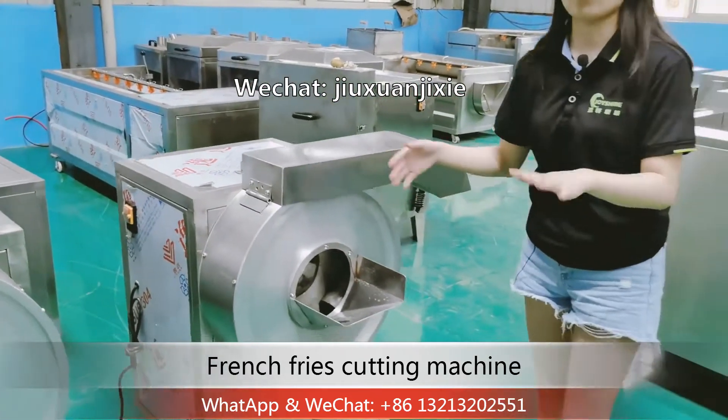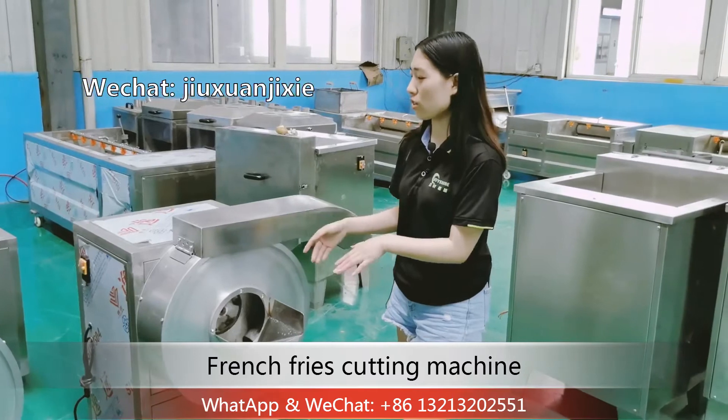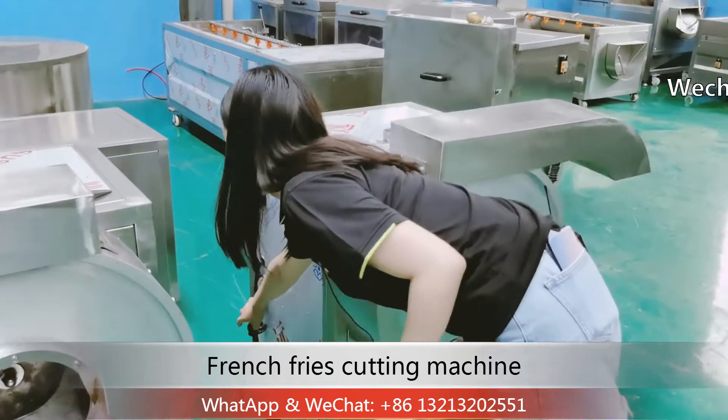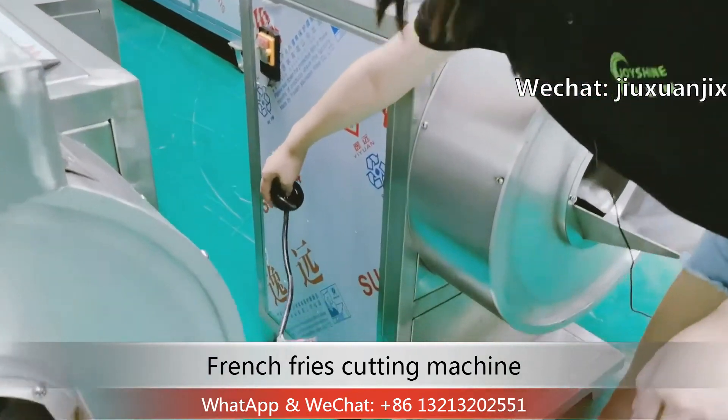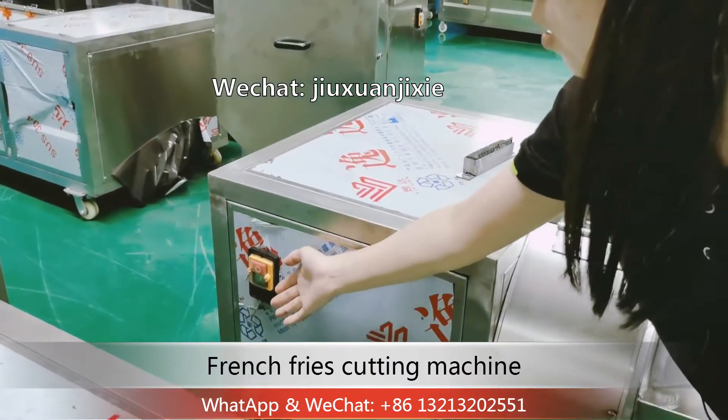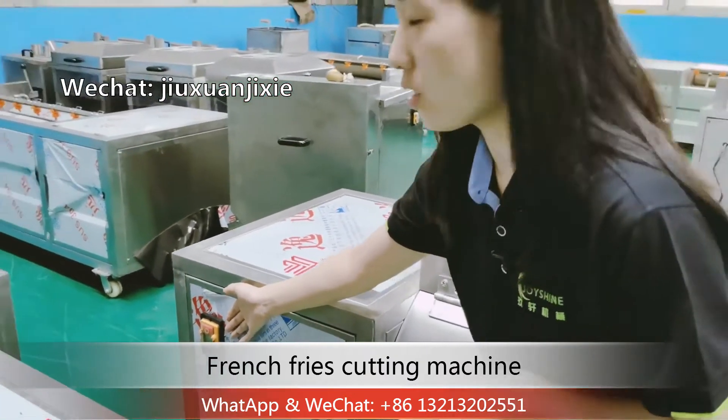When you start the machine, you need to connect the main cable first. Here you can see this main cable, and here is the switch. The green button is turned on, and the red button is turned off.